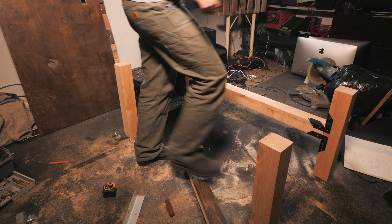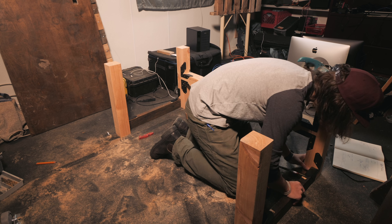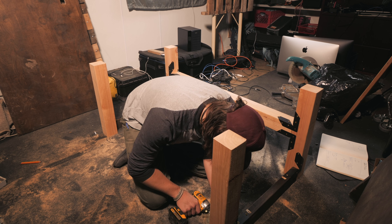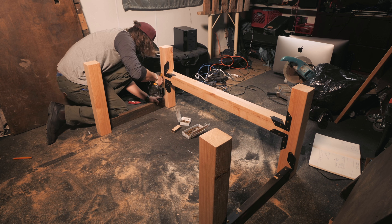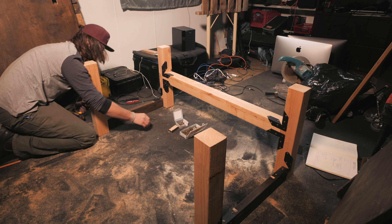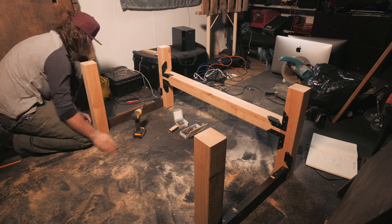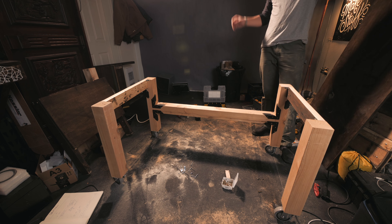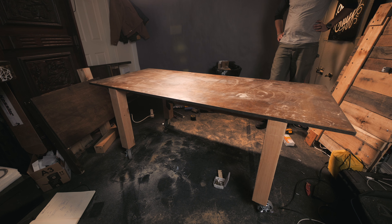Now you can see the main structure of the desk come together. If you're wanting to just build a really sturdy desk, something similar like this could probably work great for you if you didn't want to add wheels and a hard drive shelf. You can simply add a sheet of plywood to this and call it a day. And boom — we officially have a desk.